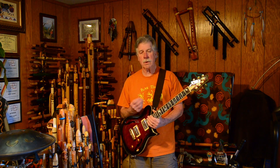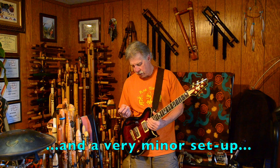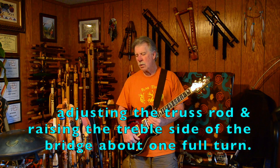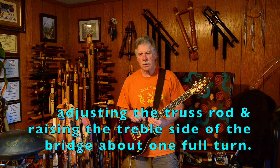The only thing I've really done to it so far has been to change strings. The strings that were on there seemed new, but they didn't seem to be great quality.